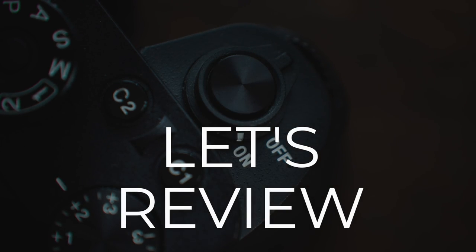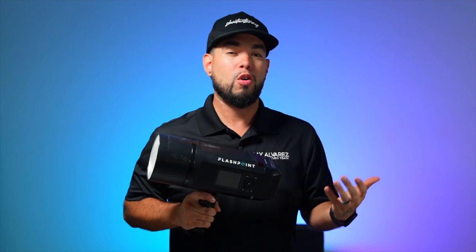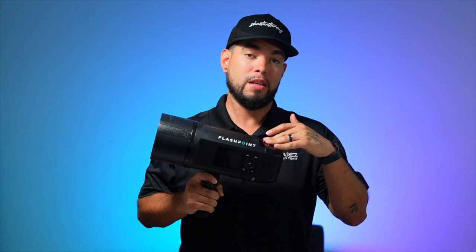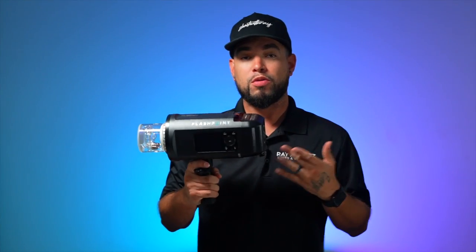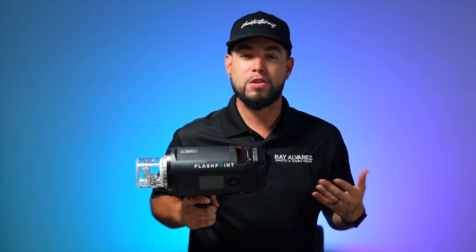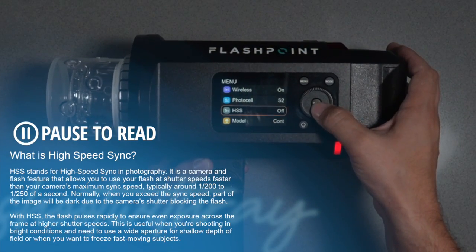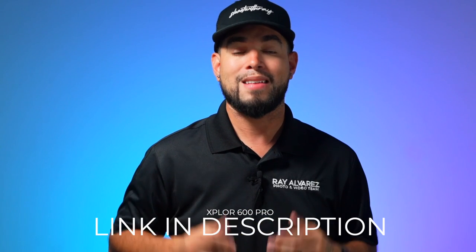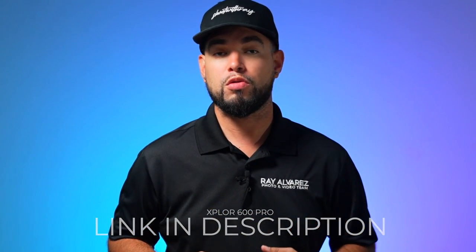So to start it off, I want to say that this is a monolight, although some people call it a strobe. Just like previous models, this Explorer 600 is compatible with Bowens mount attachments and features high-speed sync, aka HSS capabilities. This special edition does not have TTL capabilities, but if you're really looking for that, check out the Explorer 600 Pro 2 as that unit does have the option to use TTL.